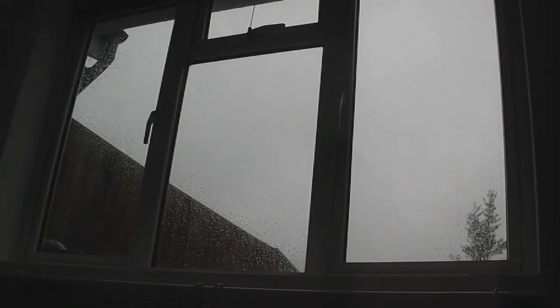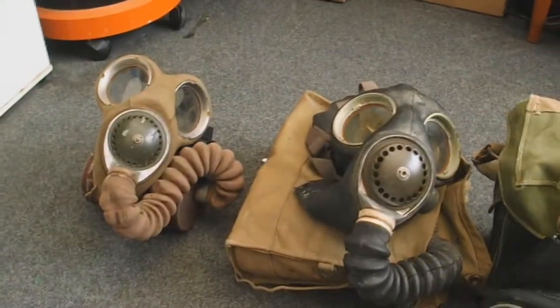Hello everyone. As you can probably see, the weather is pissing down outside, so what better time to do a video about my British gas masks.